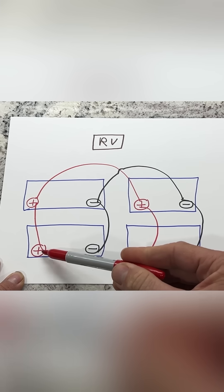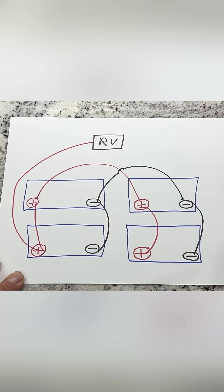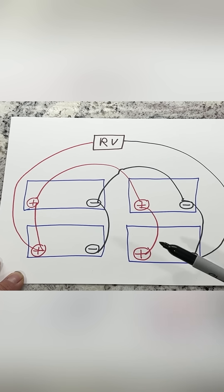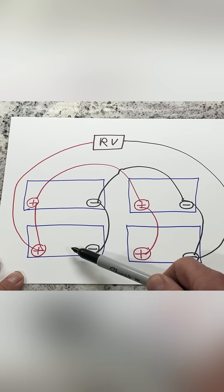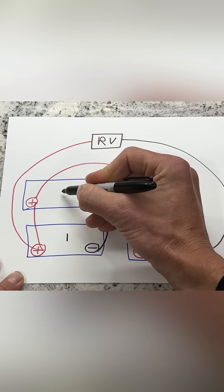Now let's connect our RV. We'll take our first battery's positive and go to the RV. We'll take our last battery's negative and go to the RV. As a reminder, it doesn't matter if you use the positive on the first battery or the negative — as long as you're using the first battery and the last battery. So numbering them out: one, two, three, and four.